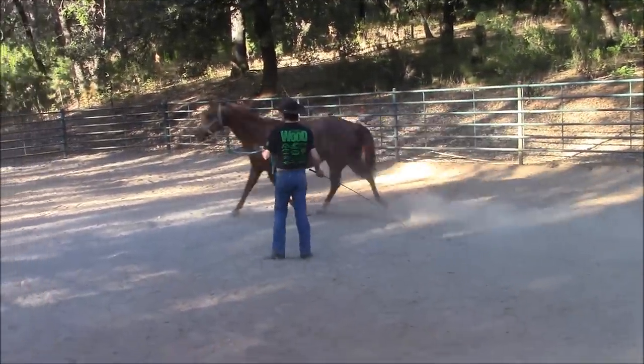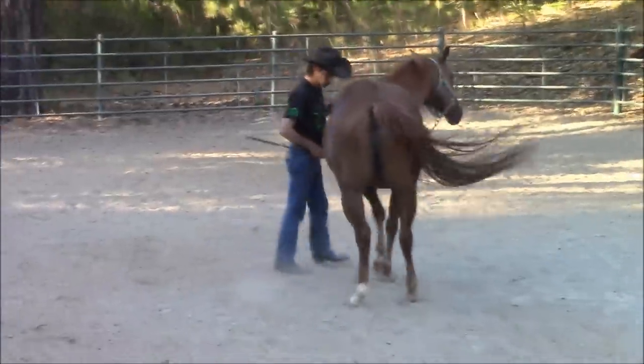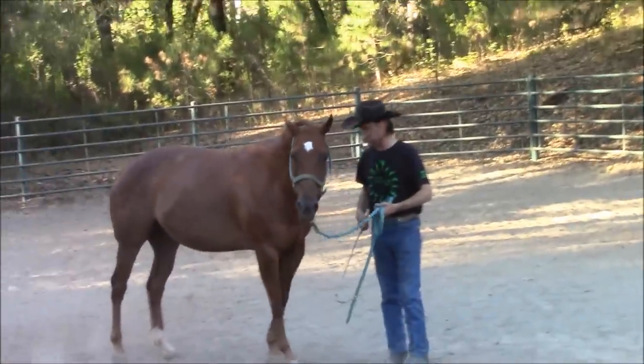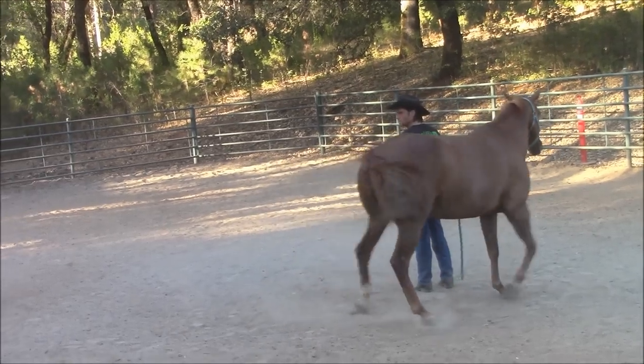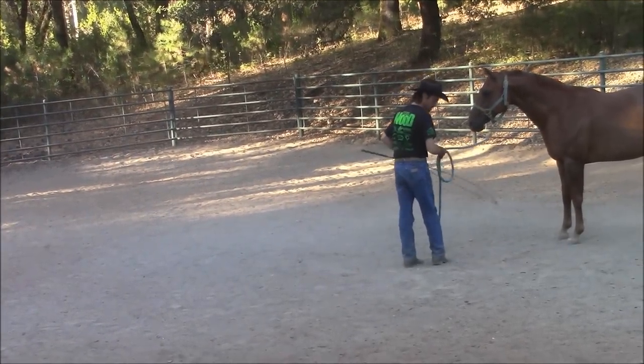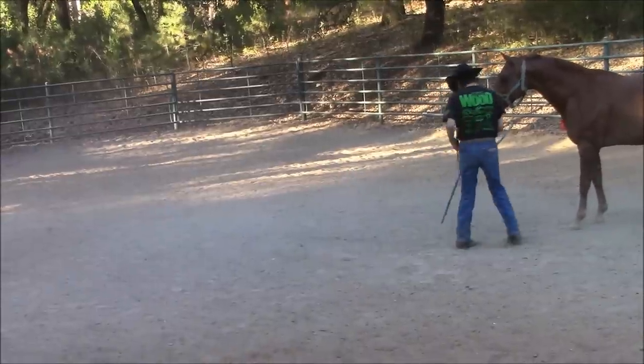After we get done with the change of direction, the first thing I'm going to do is walk into the horse. I'm either going to slap the whip against my leg or on the ground, putting the pressure on the horse for the horse to move away from me. Next, I'm going to have the horse go around me. As she started going around me, I tapped her on the butt and said, hurry up and move around me.